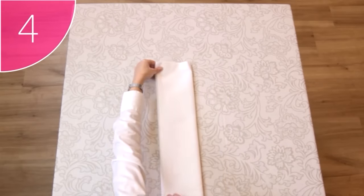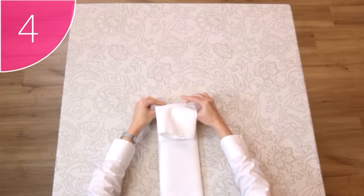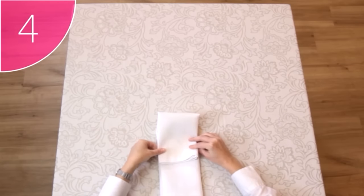Step 4. You can now fold the top of the napkin down to just over halfway of the center of the napkin.